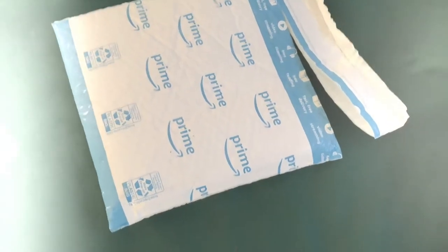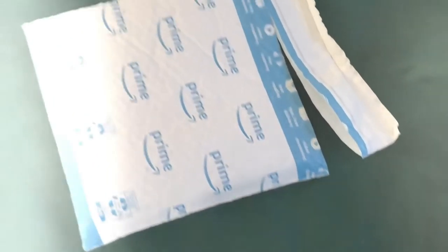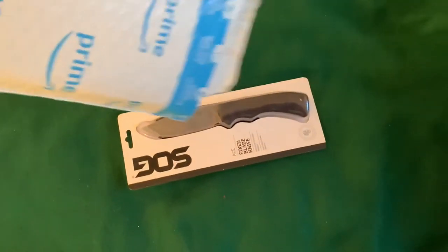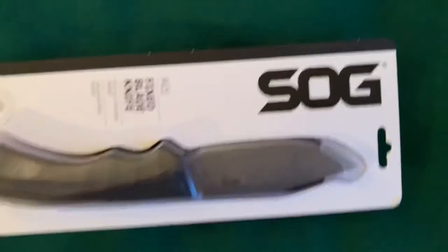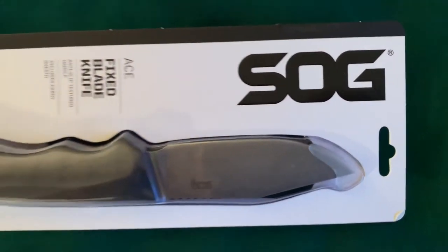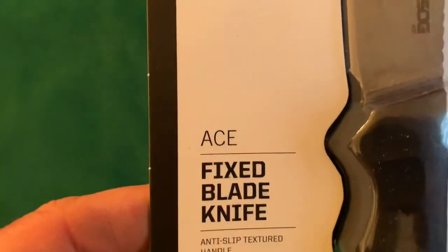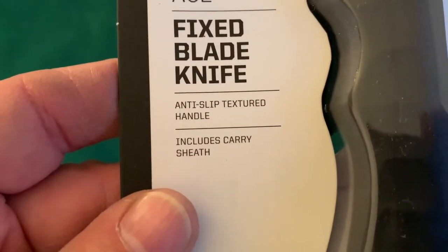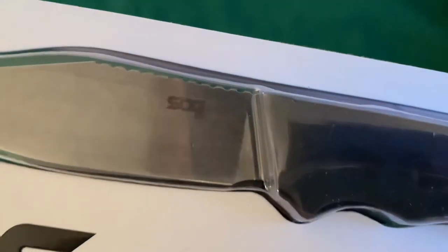Hey there everybody, this just arrived. You can see I cut the package open already. Let's get it out of there. There it is. It is the SOG Ace fixed blade knife. It's got an anti-slip textured handle and includes the carry sheath. There's a SOG Ace on it there. Neat looking little knife.